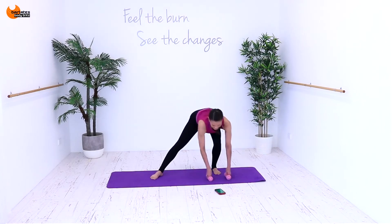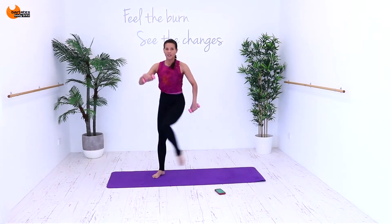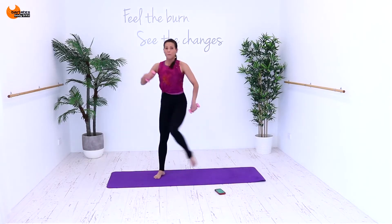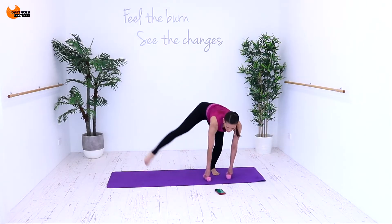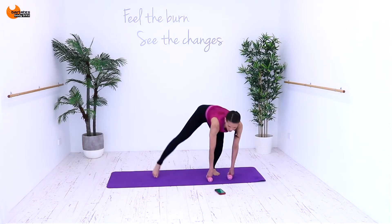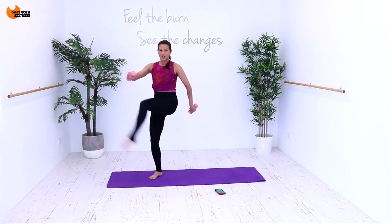29 seconds. Up and across. This leg is always straight — we're not bending. Back is flat. Blow out on the exertion, here and here.